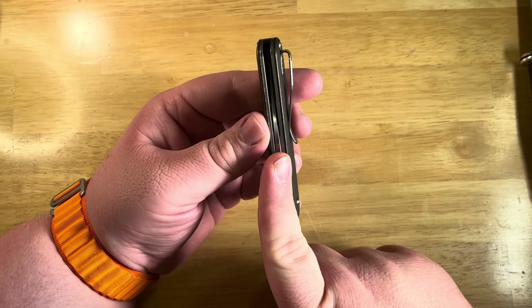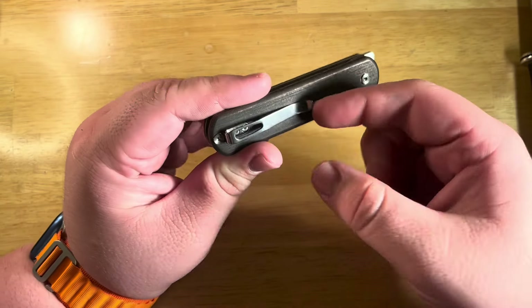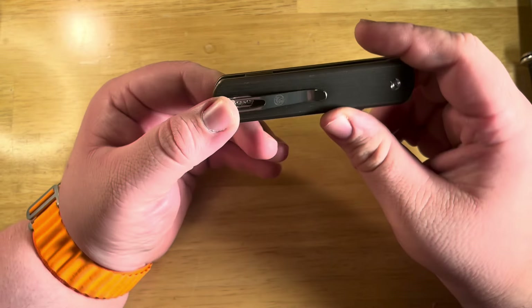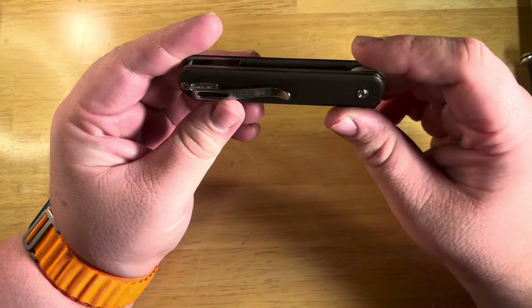The blade is pretty dead on center — kind of hard to see that. We've got a nice firm pocket clip. They changed to steel after the titanium had some issues. From what I understand, a lot of people were having that bend out, and I do like the stainless steel — I think that's nice.